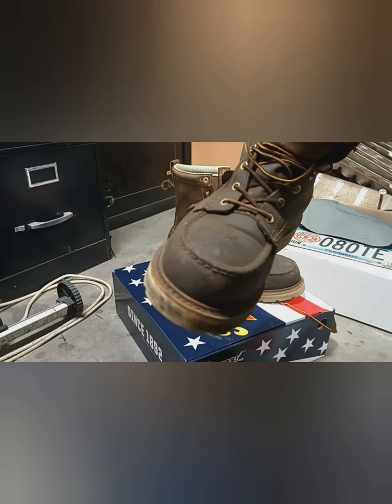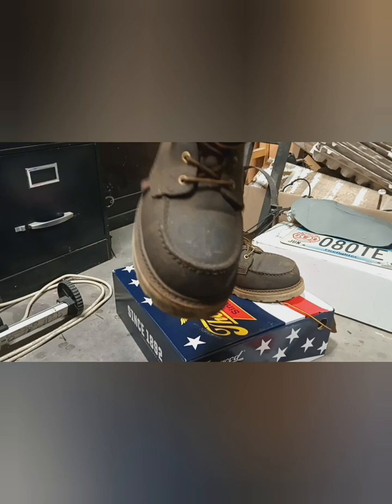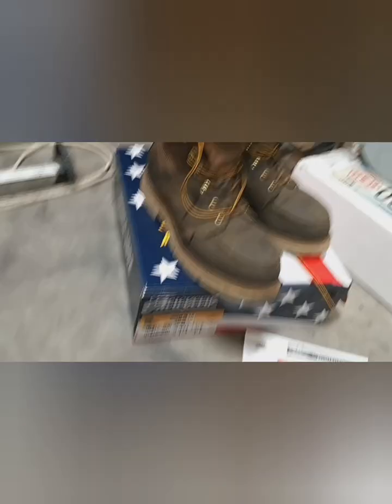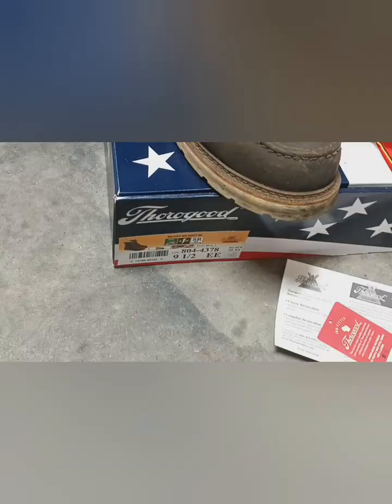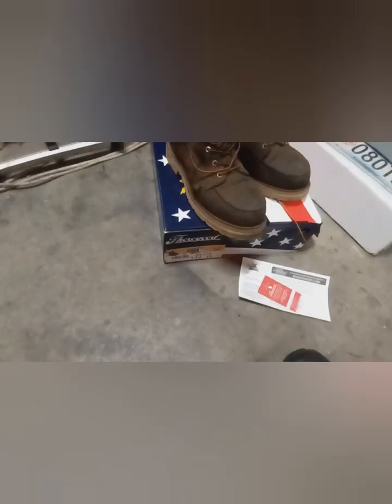I did end up coating these — these are not the waterproof version. Size 9.5. You can see all the stuff on the side of the box here. Besides the steel toe, electrical rated, slip resistant. These are the trail crazy horse color instead of the tobacco, or there's a couple other colors. Mostly these come in this trail crazy horse.